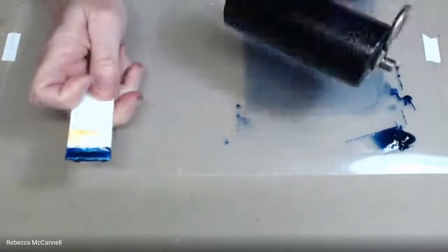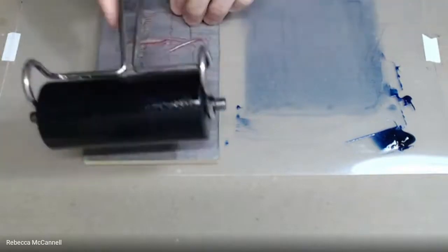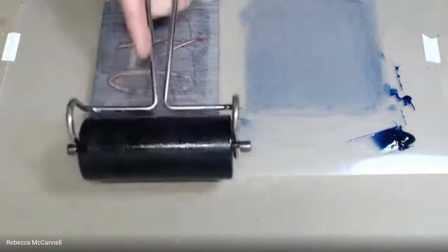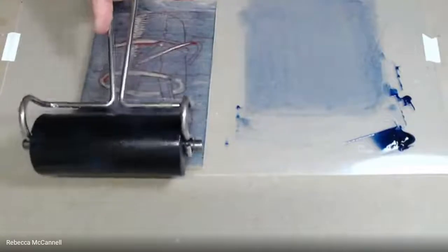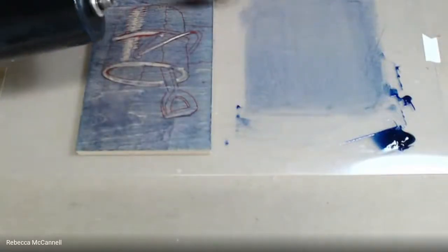Try to keep the ink slab in a roughly square shape, rolling in both directions. It's a little heavy but I'm going to go ahead and roll this onto the block. This is the first color planned for printing. On the first pass I use very light pressure — just the weight of the roller — so I don't press ink down into the crevices. I'm watching how much shine is on the block, and trying to get all the way to the corners without dropping the roller off the edge.